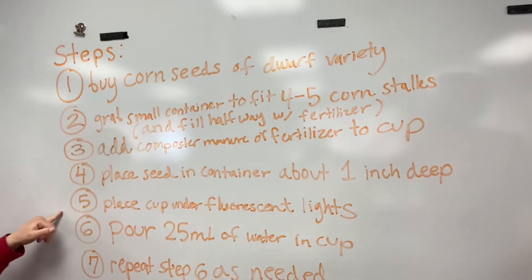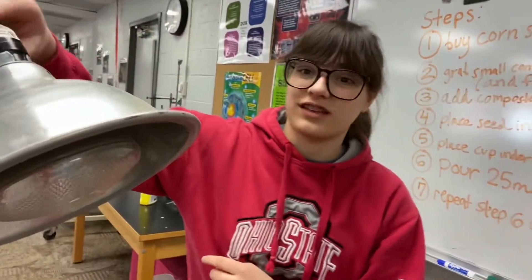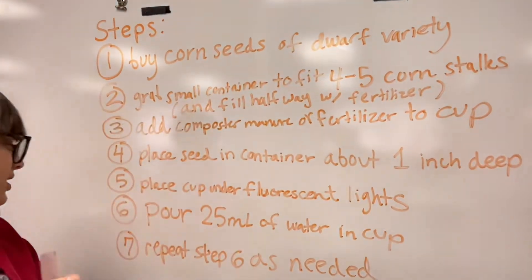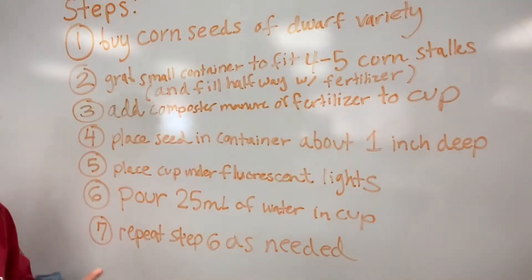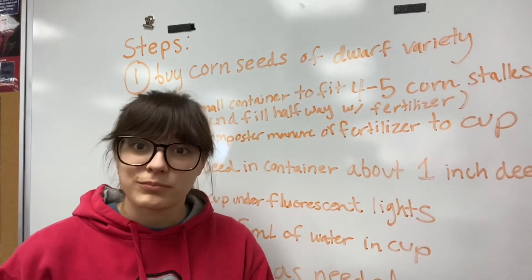Next, place the cup under fluorescent lights, something like this. Then pour 25 milliliters of water into it, and keep repeating step six — just keep filling it with water until you think your plants are ready to stop growing.